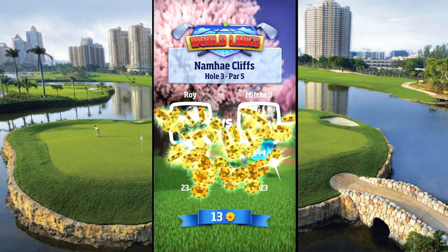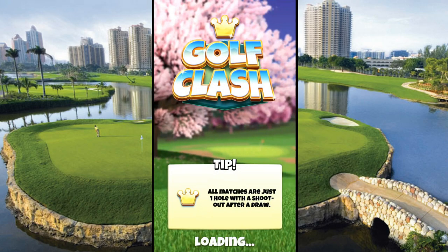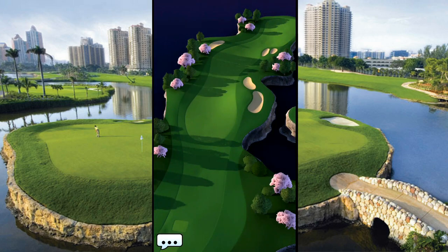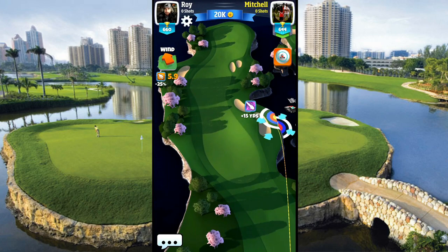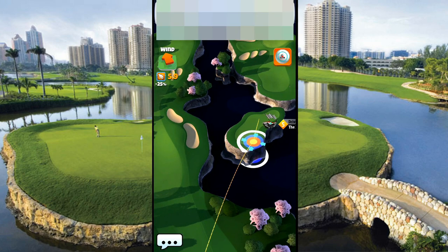Looks like we got a very even match here — we're both in the mid-600s. Let's see what type of course we get. I'll put it in the title, obviously. This is an excellent course. This is the one where we're going to take, obviously, to the right. If you go straight, you're going to be dealing with having to take an extra shot. So this shortcut is great.